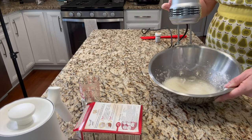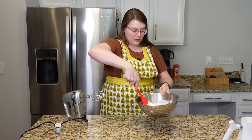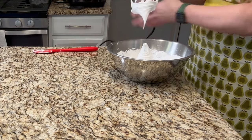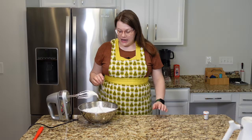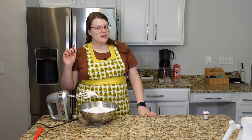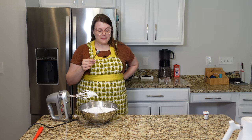Looks a little like egg whites. It is indeed getting fluffier. It looks a lot like marshmallow cream. Look at that! I cannot resist a taste before I get this on the cake. That has a weird taste. Well, we're gonna keep going.